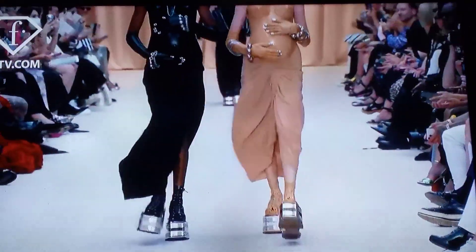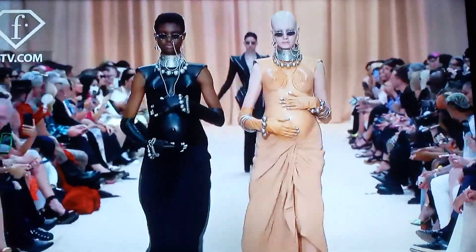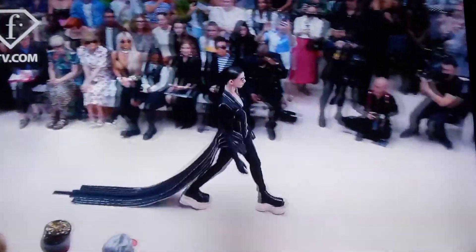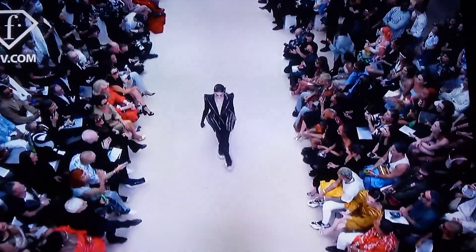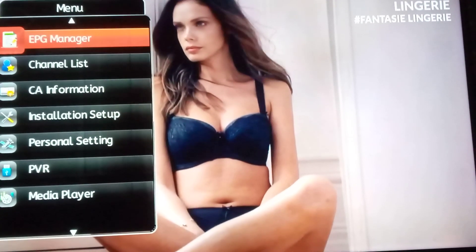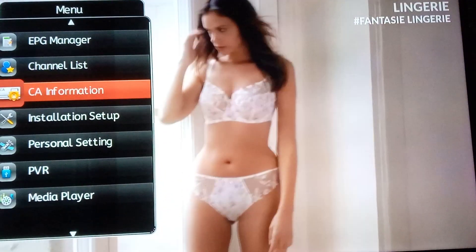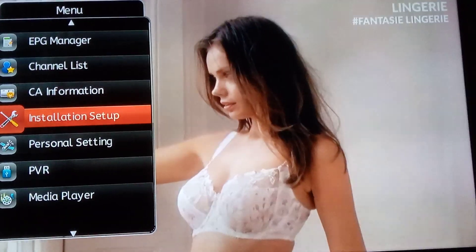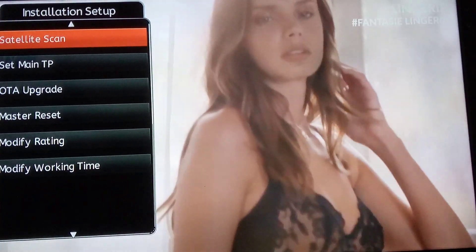You can update them and all the channels will come up. This is what you do: just take up the Moreplex TV remote and press the menu button. Find the menu button, press it, and you see the screen come up like this. Go down to Installation Setup and press OK on it.